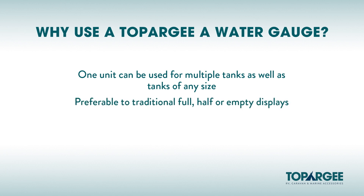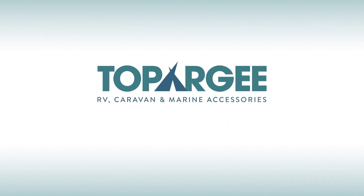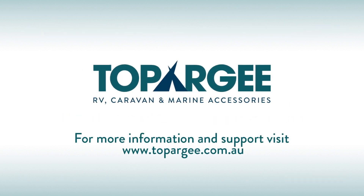Preferable to traditional full, half and empty displays. Can be used in conjunction with your current system to accurately know your capacity and usage. This is a must-have for those loving the adventures of the bush, free camping and boondocking.